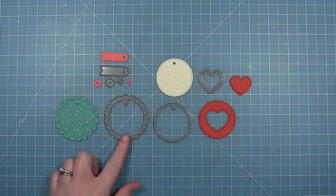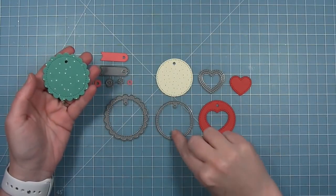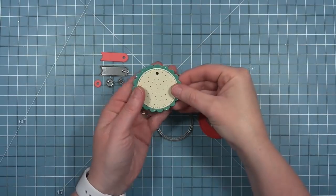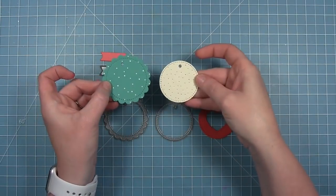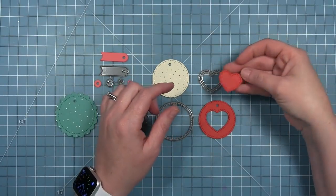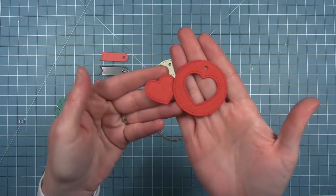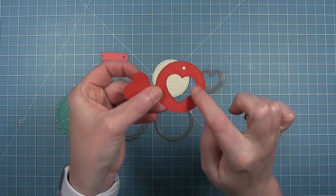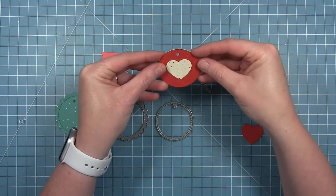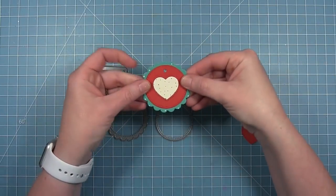First there's that scallop circle with a hole at the top for the tag and a stitching detail around it. There's also the plain circle that has a stitching detail, and you can layer these two pieces together or use them separately. There's also an outside-in stitched heart, so it has a stitching detail on the heart that's cut out as well as a stitching detail around the window. You could cut this heart out and layer it over top of something else, or you could use the die cut heart — you can use the negative or the positive space.